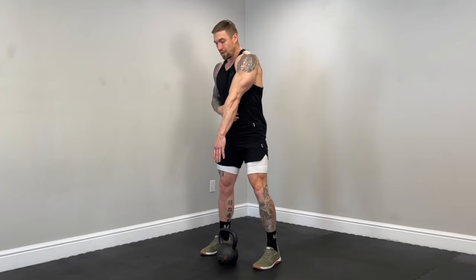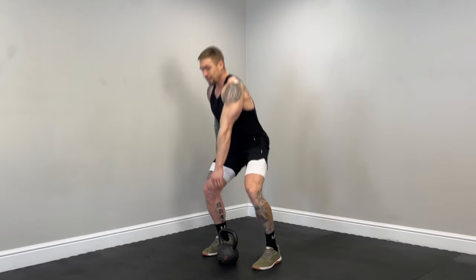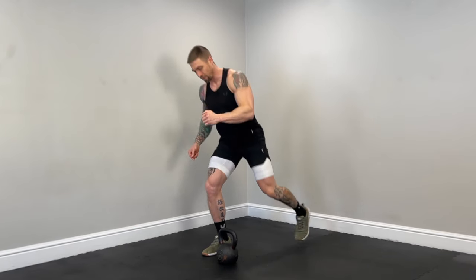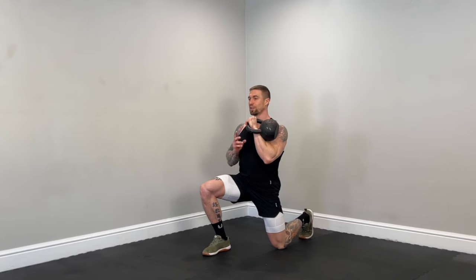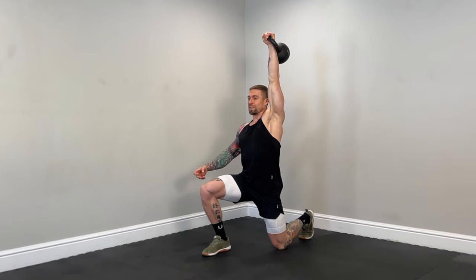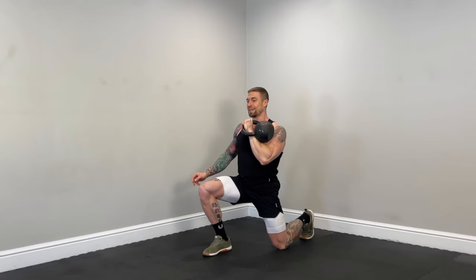From here, I'm going to stand tall — explosively driving up with the legs — and clean that kettlebell as I step back into the back lunge, lowering down to the knee resting on the floor. Clean, back lunge, rest the knee on the floor. Then brace the core and shoulder press all the way up to full extension. Make sure we're not arching the back — brace the core, keep the hips neutral — then lower down slowly with control.